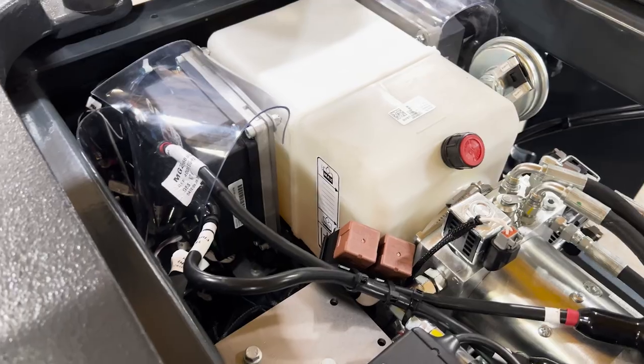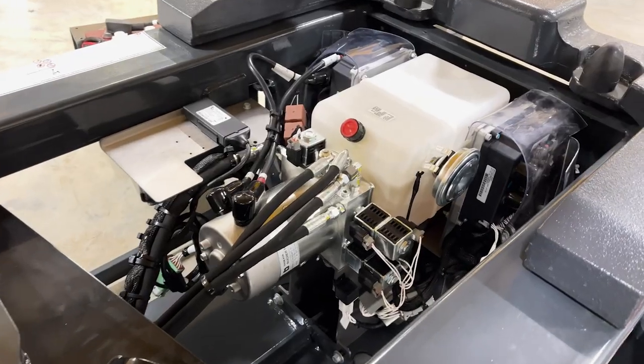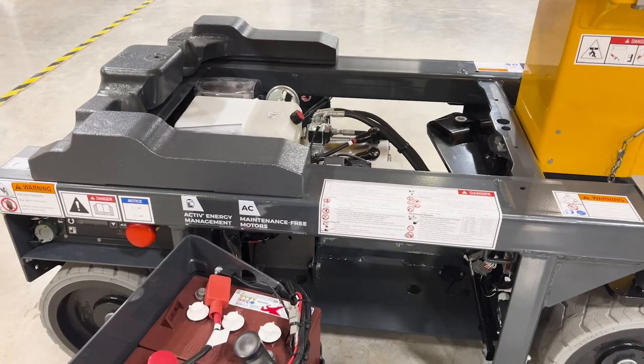This vertical mast has easy-to-access components simplifying routine maintenance. The brushless AC motors are easily accessible under one single hood and are mounted on-axis with the wheel for fewer mechanical parts and more efficient maintenance.